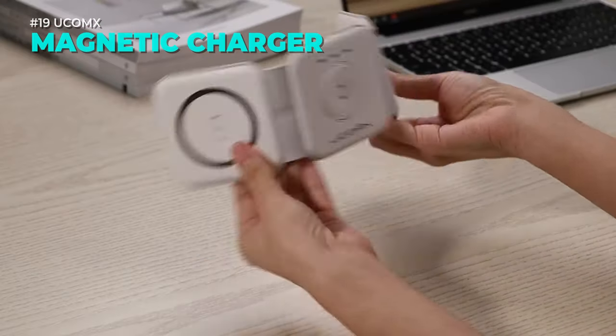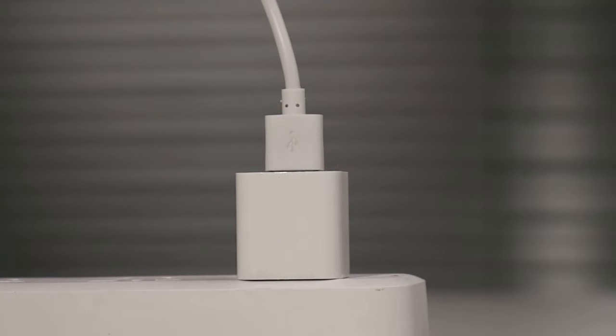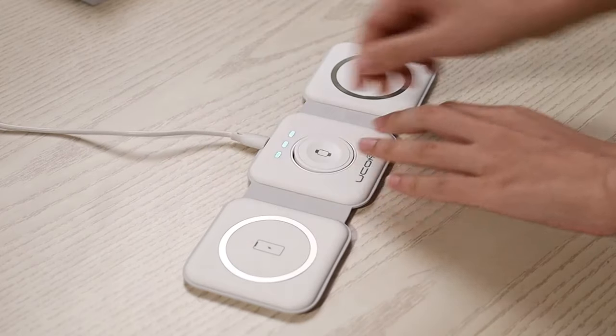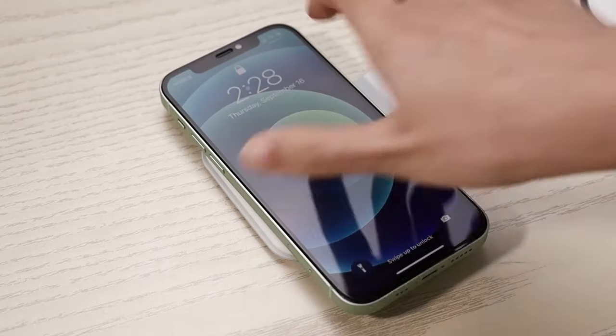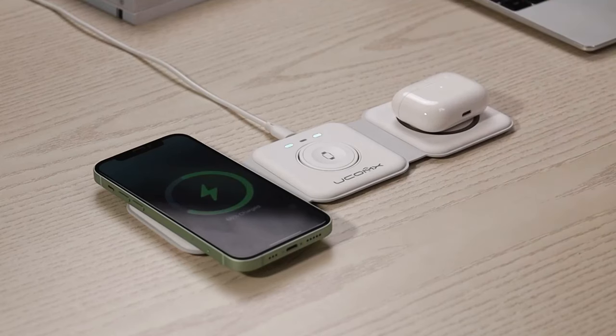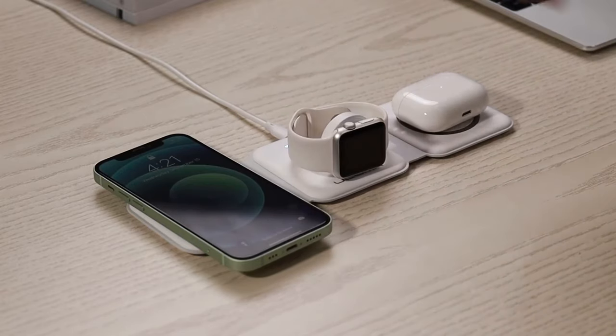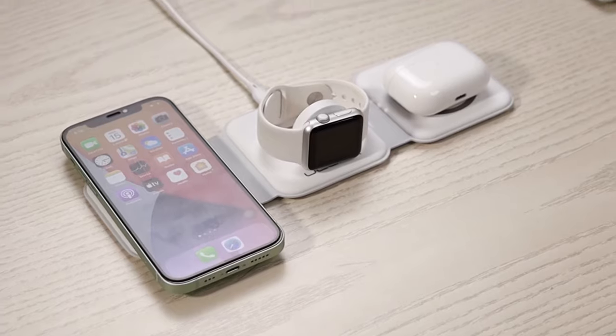Do you have multiple smart devices that need power? The UCOM X Nano 3-in-1 wireless Apple charging station is the perfect solution. It can charge your phone, AirPods, and Apple Watch efficiently and conveniently. Just use the equipped charger and cable to enjoy fast and stable charging. No more tangled wires or messy plugs.